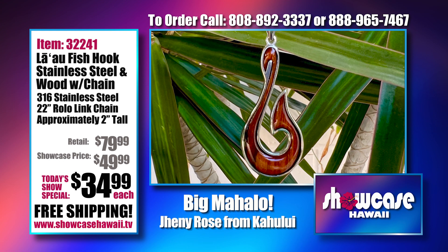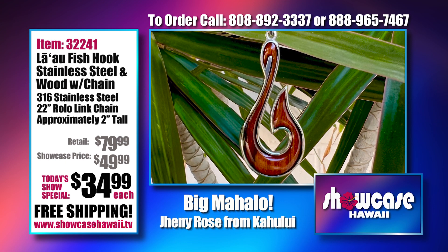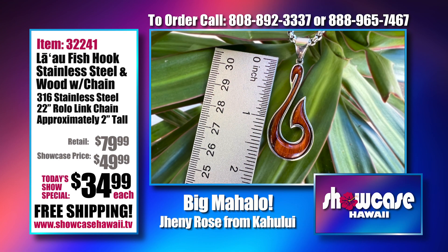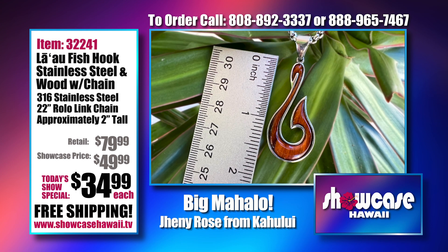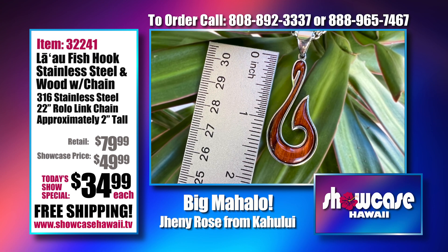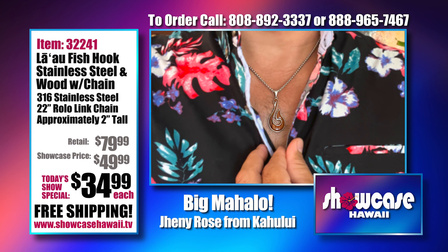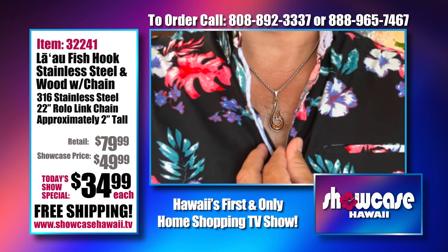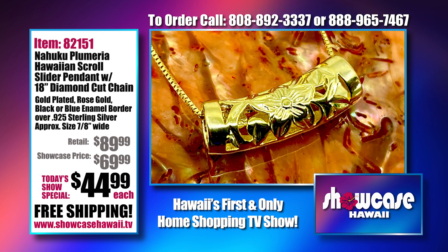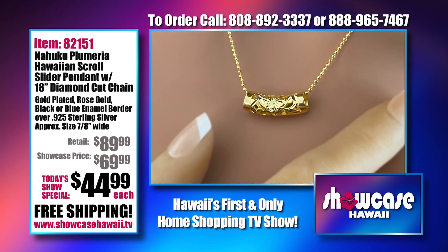Everybody's loving our La'ao fishhooks. We decided to bring them back for you to have that opportunity to get one. Some customers are getting like 10 at a time — that's why they sold out so quickly the first time. Everyone was calling and texting and emailing saying please bring them back. What everyone loves is how easy it is to care for, with this modern beautiful design and unique woodgrain and color tones. You get a 22-inch Rolo link chain included.